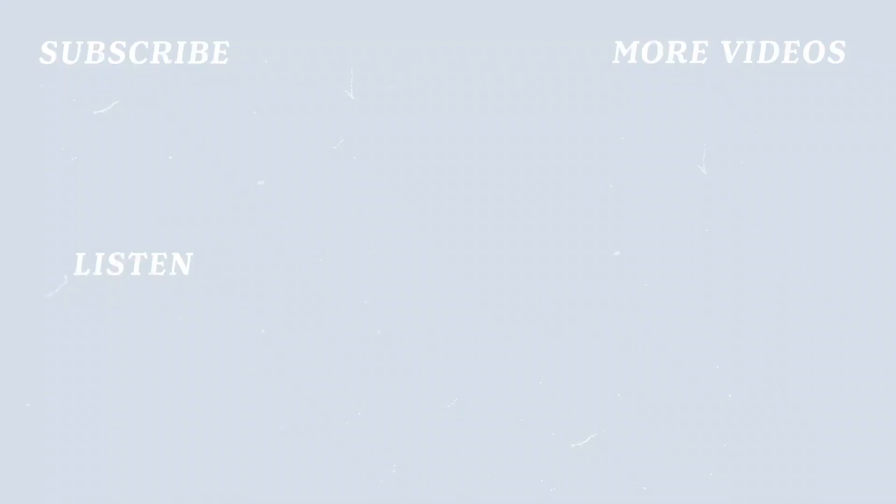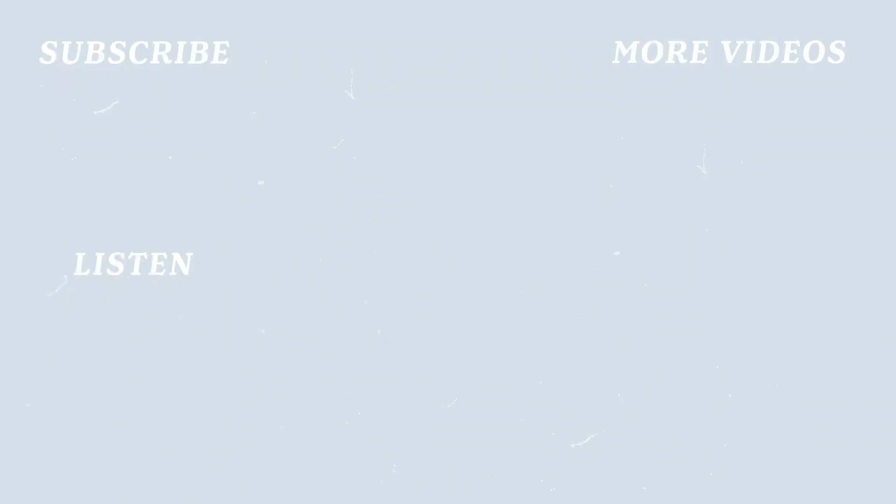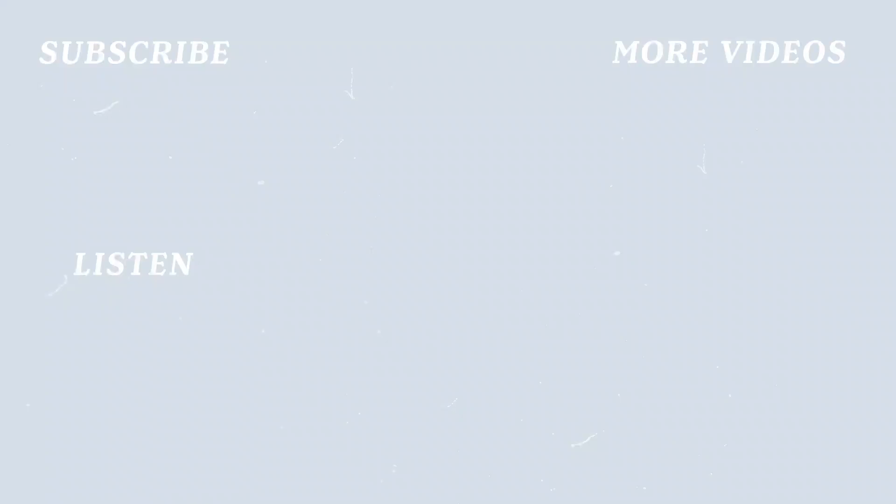I'm in ankle deep. Now I'm up to my knees. Ready to get swept away. I'm in ankle deep. Now I'm up to my knees. I'm ready to get swept away.